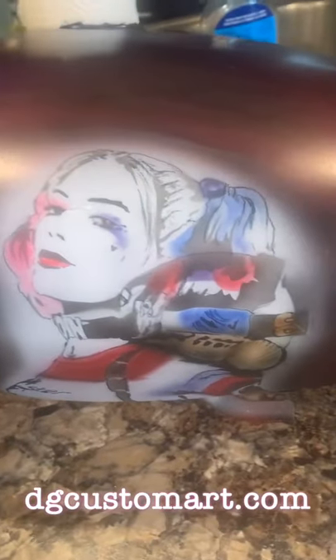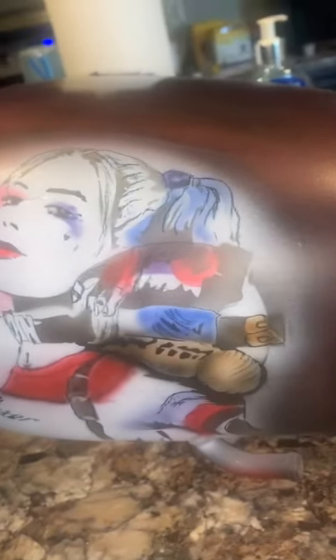We have Harley Quinn on one side of the tank, a chameleon base, the Joaquin Phoenix Joker on the other side, which you're going to see here in a second, and now.